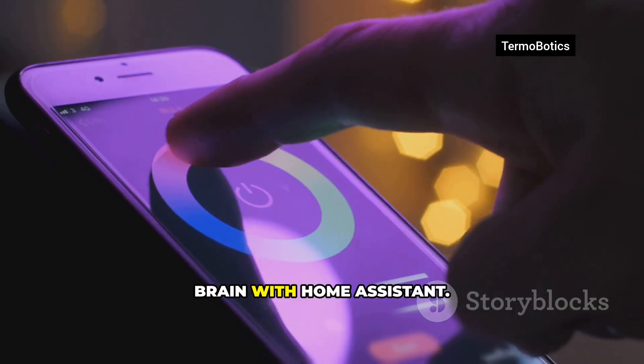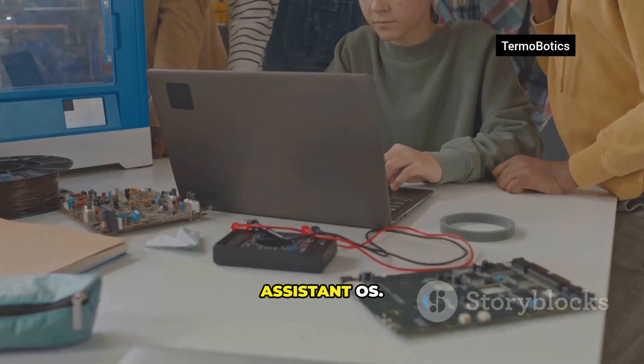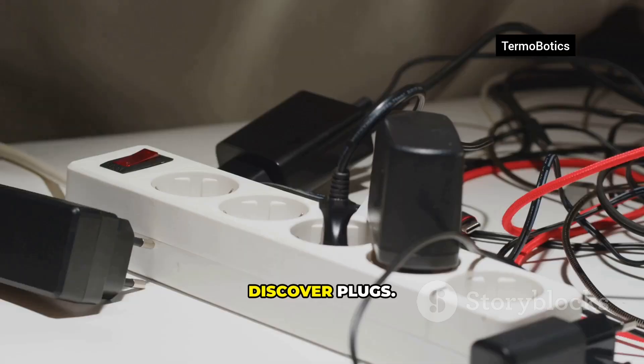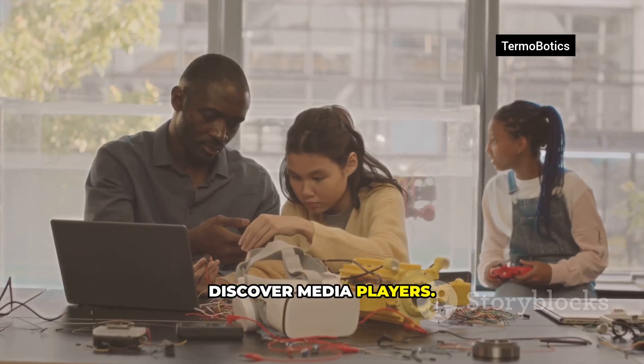Win number three: create a smart home brain with Home Assistant. Flash Home Assistant OS and boot it. Let it discover lights, plugs, sensors, and media players.